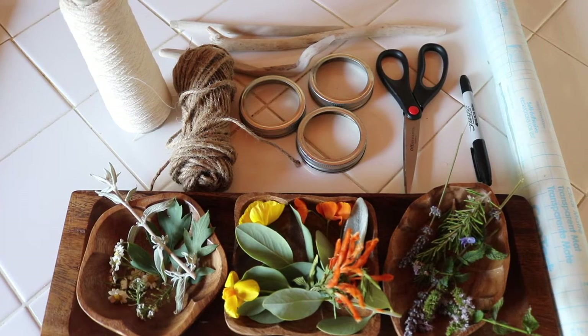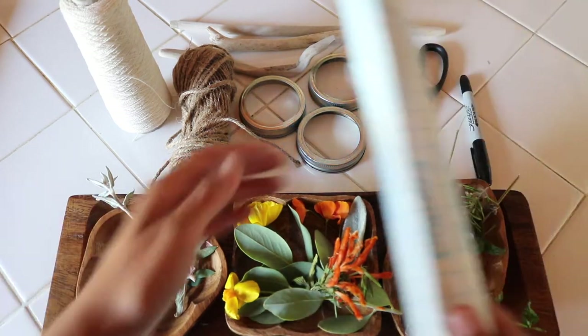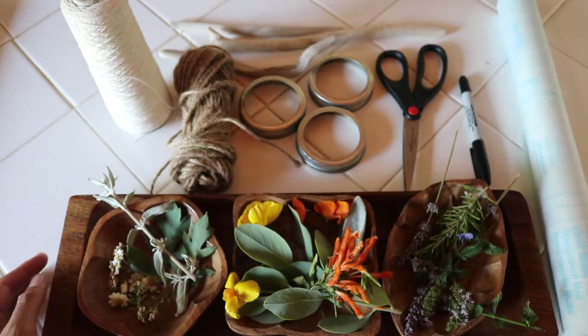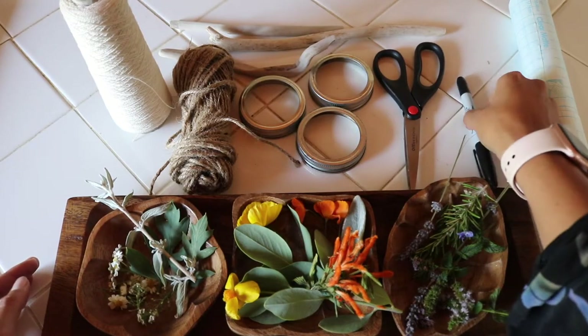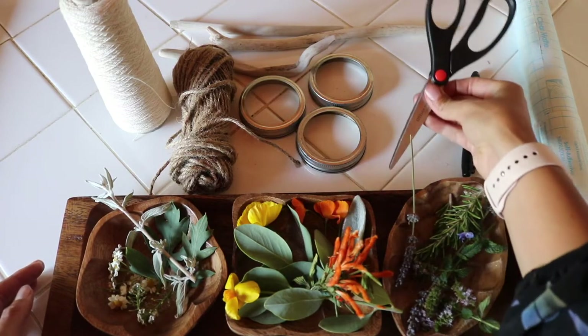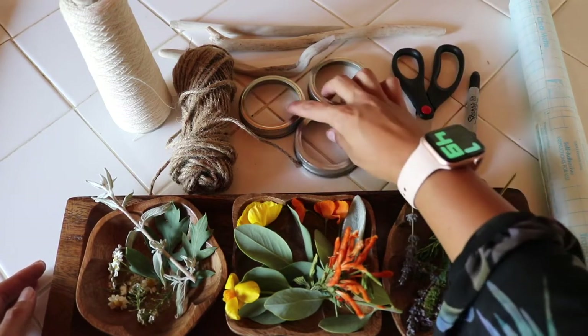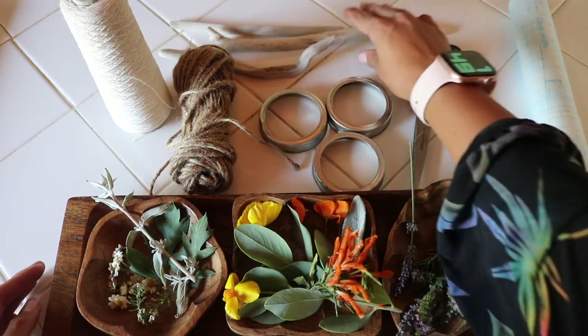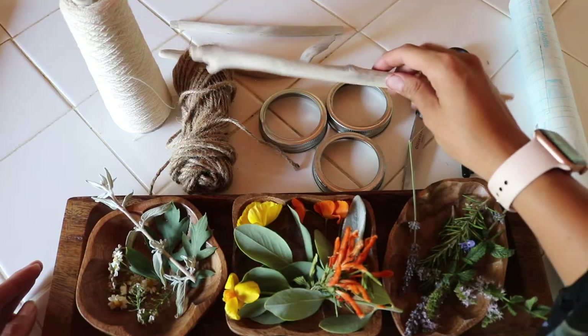These are the materials you'll need: clear contact paper, a marker, scissors, some mason jar lids, and a stick.